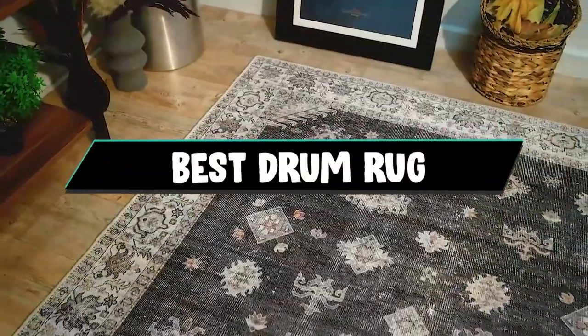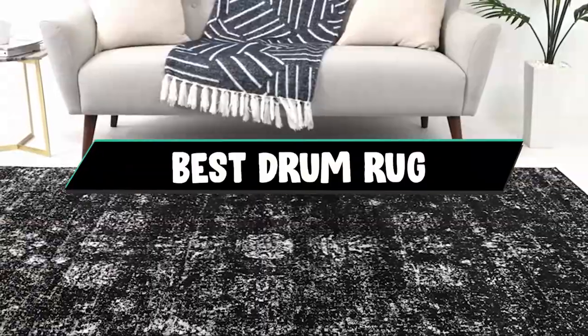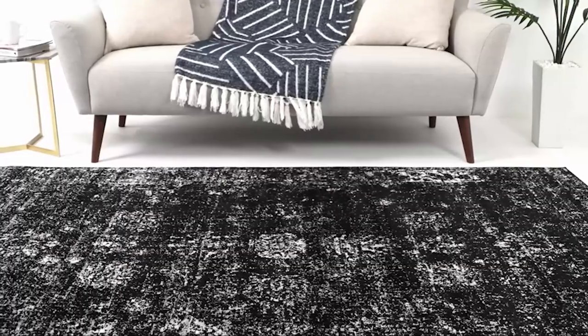If you want to get a good quality drum rug according to your needs, then watch the video till the end and then decide to buy. So let's get started.